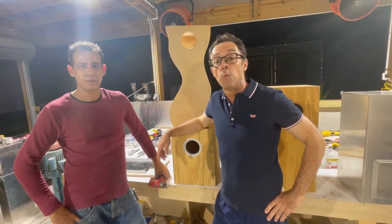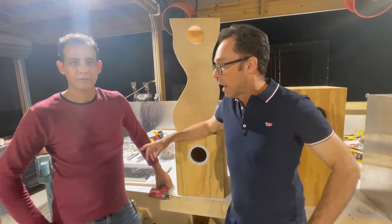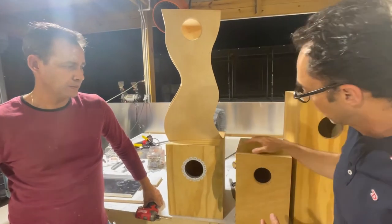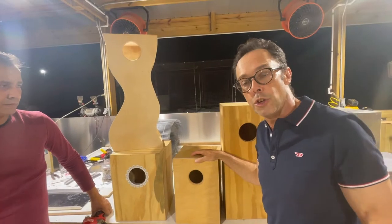My name is Tony Silva and we are visiting master nest box builder Joel. I've come to his workshop so that we can talk about different nesting boxes and their use.